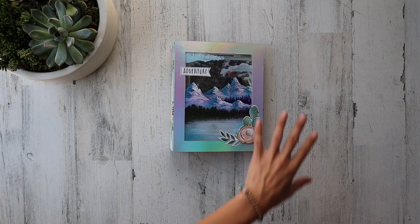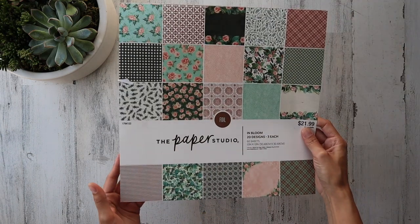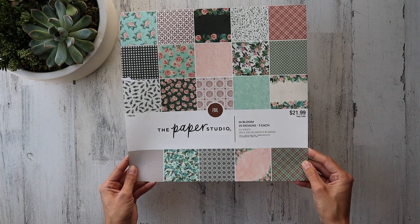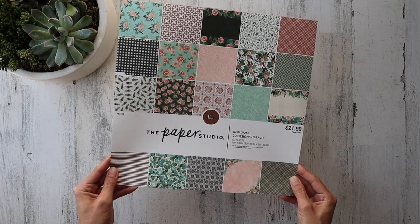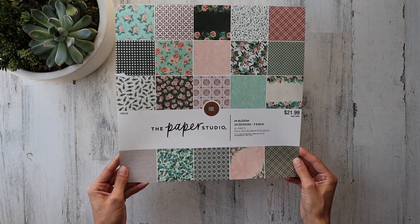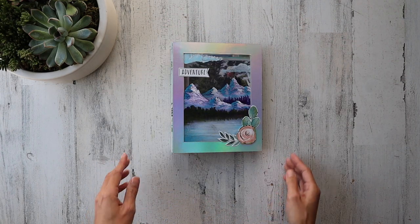The paper line that I used for this complete acetate book, with the exception of a couple details, were thanks to the Paper Studio In Bloom Designs — fantastic paper from Hobby Lobby. I did use my 40% off coupon for that.